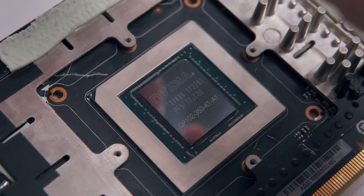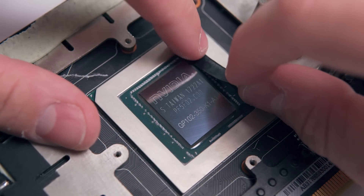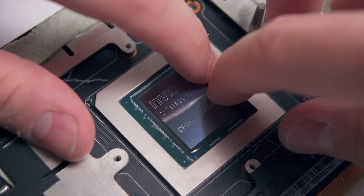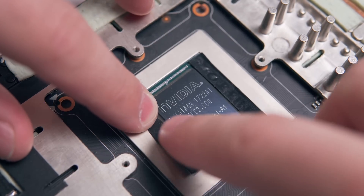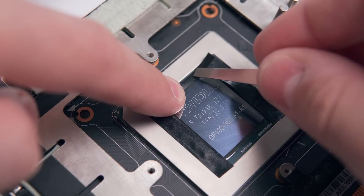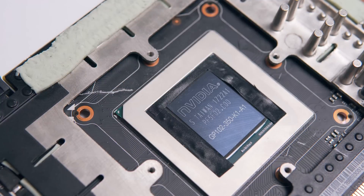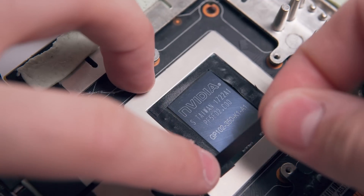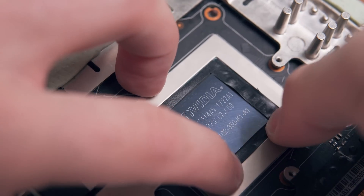The next step is optional but definitely recommended if you want to take the necessary precautions, especially if you're working with a GPU like the 1080 Ti. What we're going to do is mask off the SMDs around the die with an insulating material, so that if any liquid metal spills off to the side, those will not be shorted. This can be done with electrical tape, silicone glue, or you could even cover them in thermal paste. I decided to use tape since it's not messy and it's not permanent either.